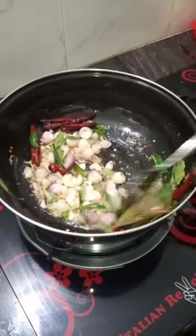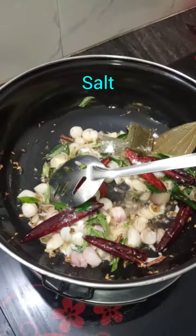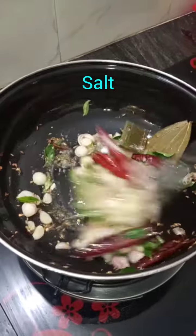The onion is hot. Cut it to the top and place the onion in the pan.